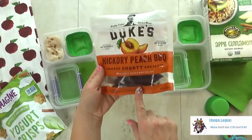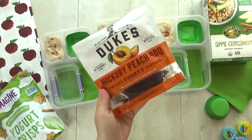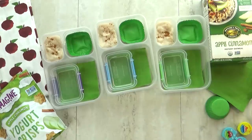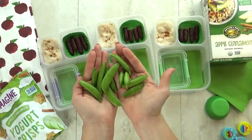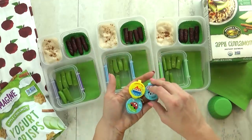For some extra protein, I'm gonna throw in something I know the kids will love. This is a hickory peach barbecue sausage — it's kind of like a beef jerky stick. I'm gonna go ahead and cut these in half so that they'll fit in my lunchbox a little bit easier. For the vegetable, I'm adding some sugar snap peas. I also added a little bit of ranch to these really cute containers.